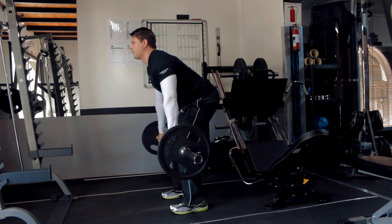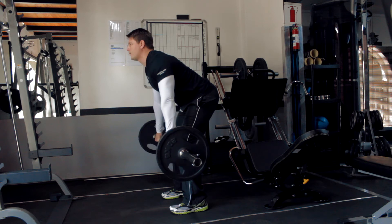Partially straighten your legs, keeping the angle of your back constant until the bar is just below your knees. Your body should feel stable and braced at your hips. Bring the barbell up,